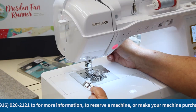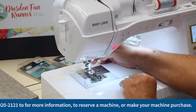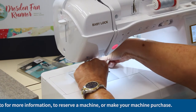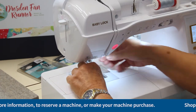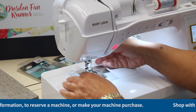Now we're going to change onto our quarter-inch foot. On the back of the machine there is a little black button — you press it in and the foot comes right off. Take your other one and just snap it right up once you can align it.